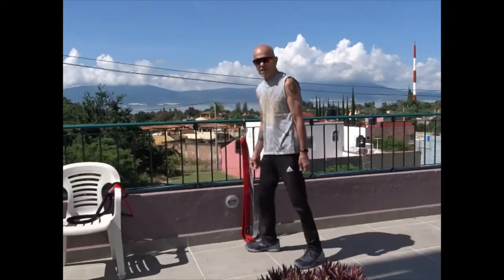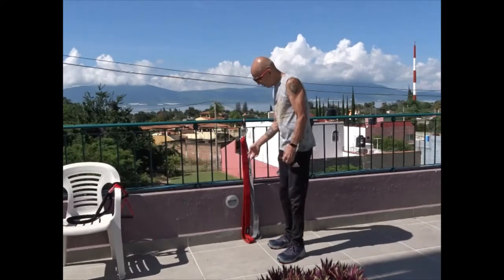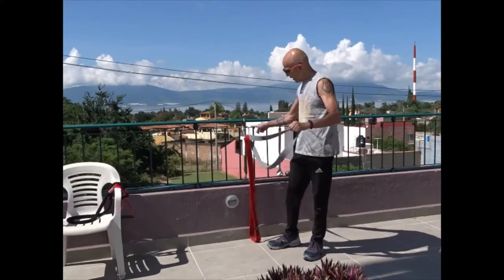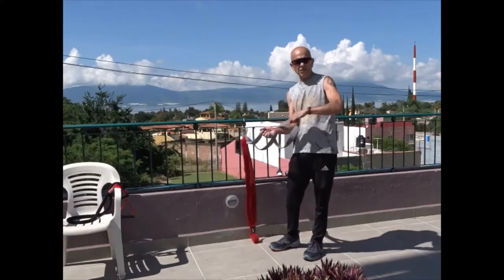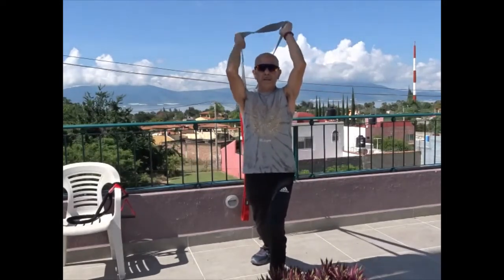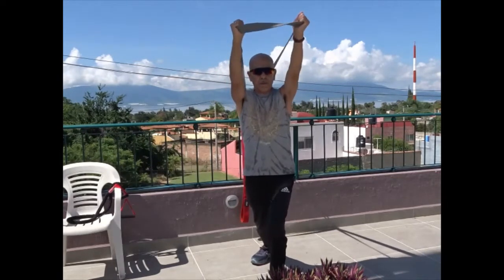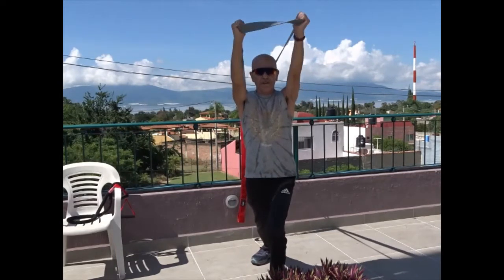For my triceps I'll have the band up on a higher platform and just push down. You can attach it to something; you can have a band with or without handles. Step away, keep elbows up high, and push out — that's working your triceps and the front of your shoulders.